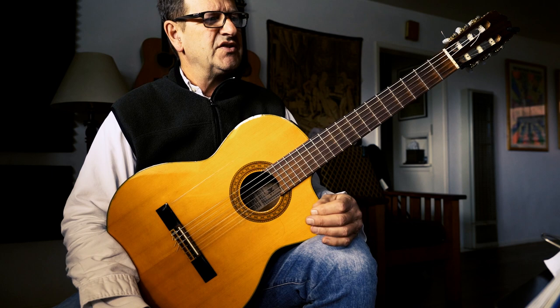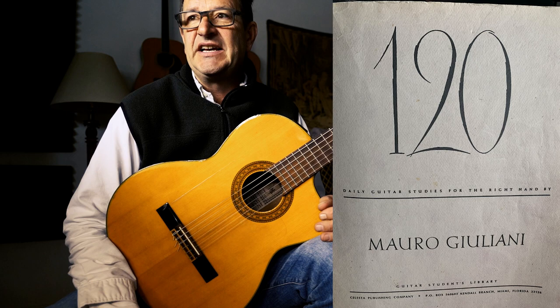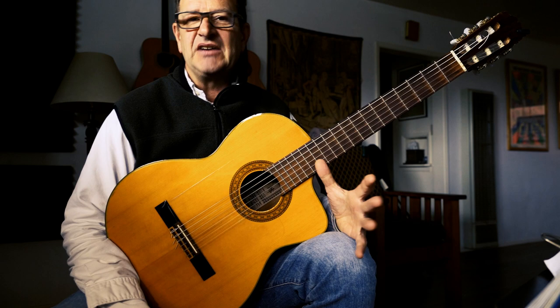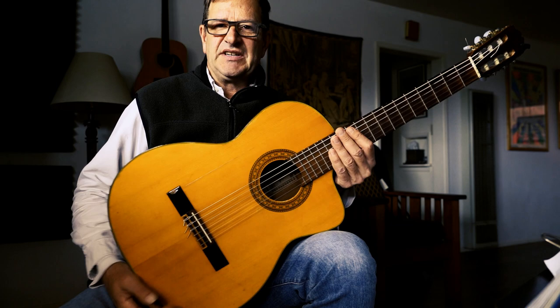One thing you can do is get Mauro Giuliani's 120 Studies for the Right Hand. It's public domain, so you can find it on Google, or I'll put a link on this channel. I highly recommend it, and I'm going to walk through one of the exercises right now so you can see how to benefit from it. The slower you practice, the faster you get better. So — the nylon string guitar, using our fingers.